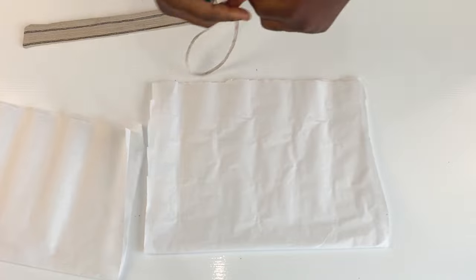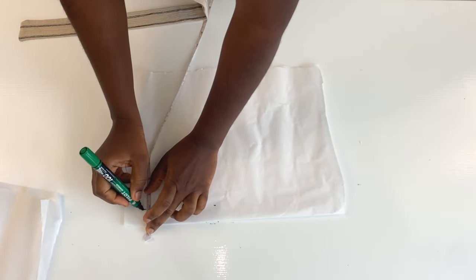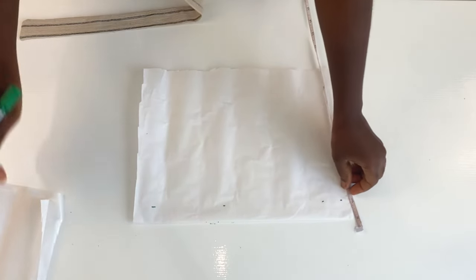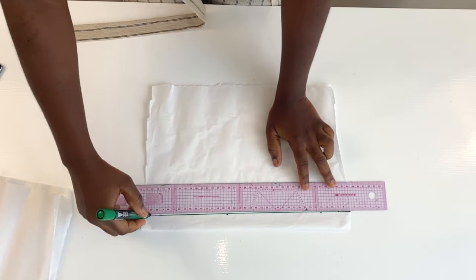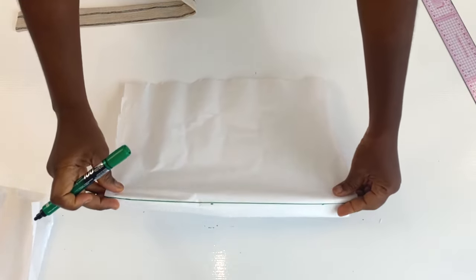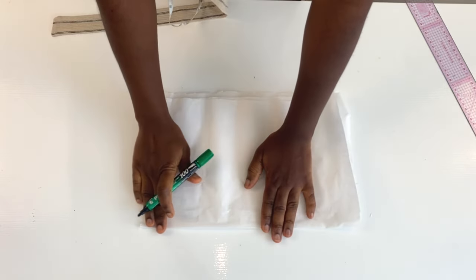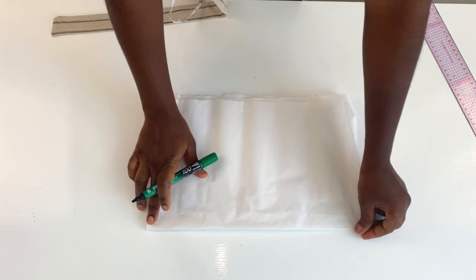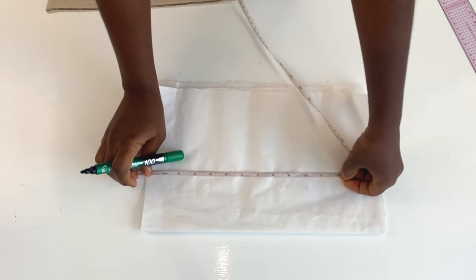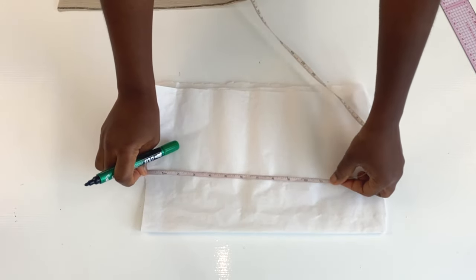First we shall be drafting the pattern for the half length of the skirt on pattern paper, and then we'll transfer to the fabric. The first thing we need to do is to mark out the zipper allowance on the back pattern, then we'll cut the back and the front together. I'm marking out one inch after folding the pattern paper into two, which is going to represent the zipper allowance. When I'm done, I'll fold in the excess — the zipper allowance — and place the front pattern on it to cut the back and front together.